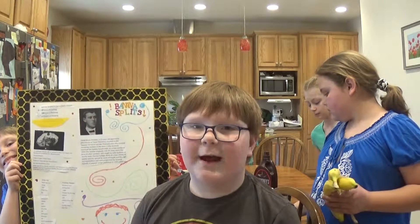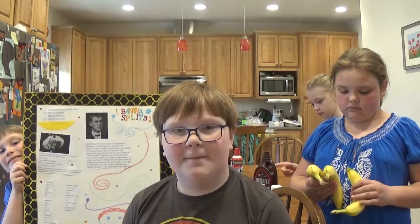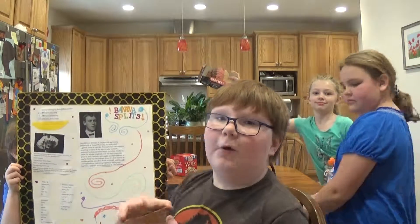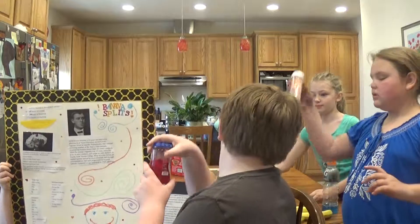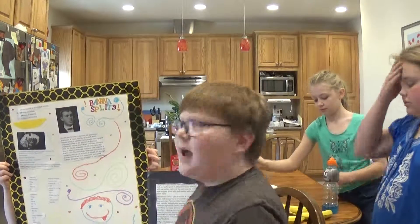Today we will be showing you how to make a banana split. The ingredients you need are bananas, ice cream, a bowl of some sort, and optional whipped cream, sprinkles, cherries, chocolate sauce, and many more like nuts or something like that.